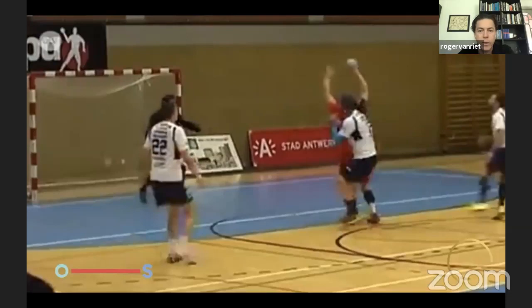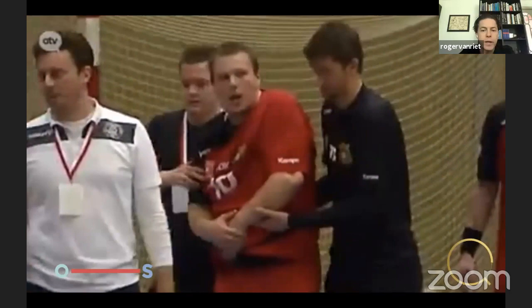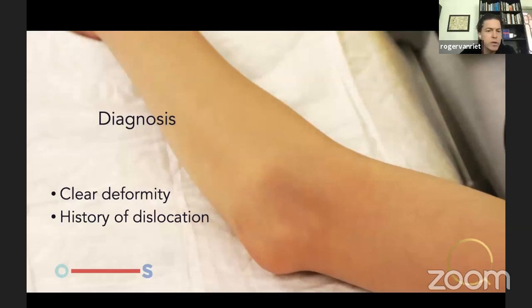This is a patient of ours showing clearly how he dislocates his arm. He falls, his body rotates away, and he knows something is wrong. He dislocates his elbow, and you can see the radial head — that's a very clear posterolateral rotatory instability. He did not rupture his MCL, only the lateral side and the capsule.